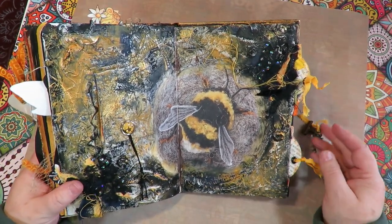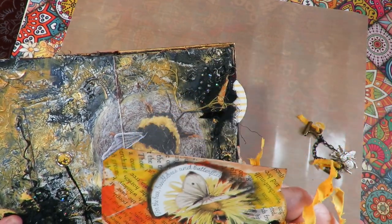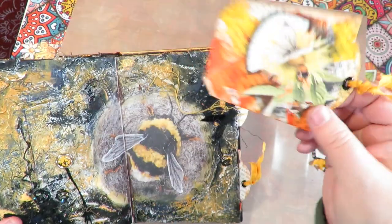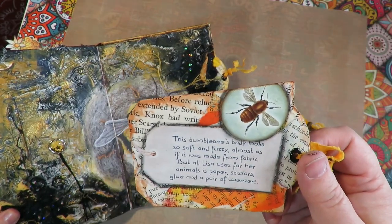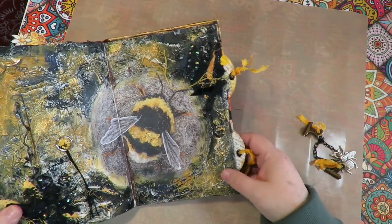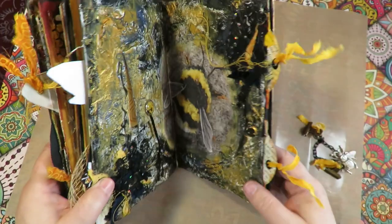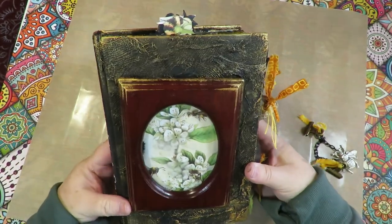In the back of the book are some pockets, and they pull out. This one has bees, bumblebees, and butterflies made with book text and collage. They're just black on the back and slip in behind the page. There's also a card about the bumblebee from Daphne's Diary: 'The bumblebee's body looks so soft and fuzzy, almost as if made from fabric, but all Lisa uses is paper, scissors, glue, and tweezers.' I thought that was a great thing to have on the card relating to that article, explaining how the bee on the back cover was made.